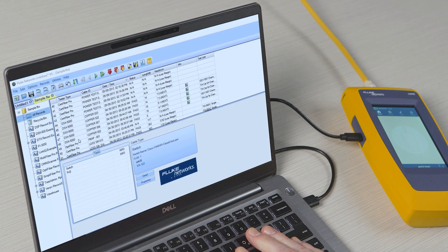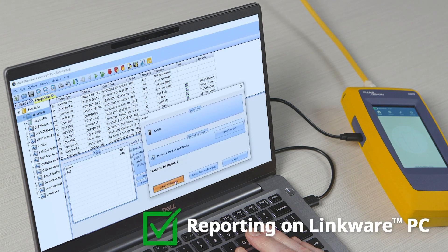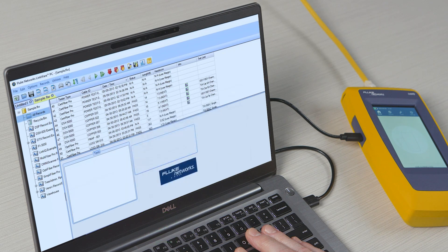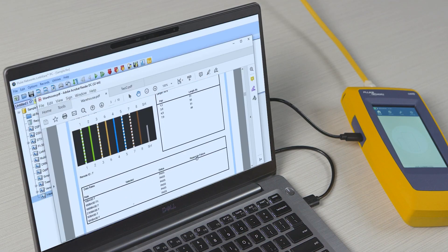Finally, both offer reporting. The CableIQ with a proprietary package, the LinkIQ using our LinkWare PC platform, which supports our certification testers and is used by tens of thousands worldwide. These are the key advantages the LinkIQ brings.